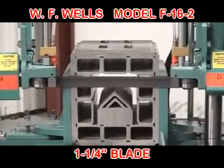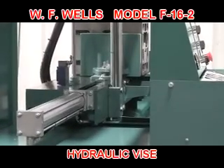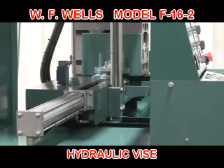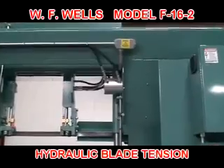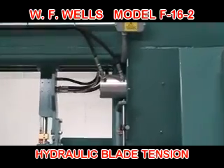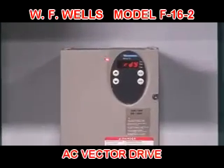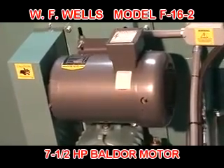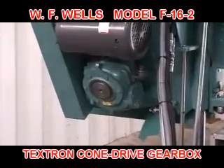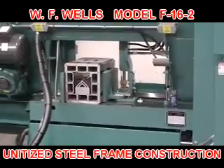The F-16-2 features a high-quality inch-and-a-quarter M42 bi-metal blade, full-stroke hydraulic miter vise with adjustable clamping pressure set at the operator's console, 20-inch cast iron wheels, factory-calibrated automatic hydraulic blade tension, hydraulic servo-controlled cutting force, maintenance-free AC vector drive, E-standard 7.5 horsepower Baldor motor, industry-standard Textron cone drive gearbox, and unitized steel frame construction.